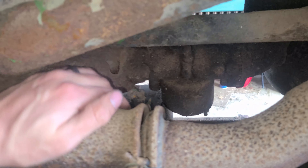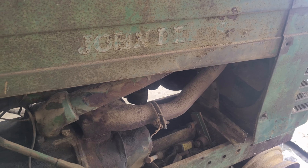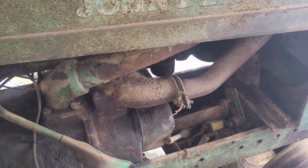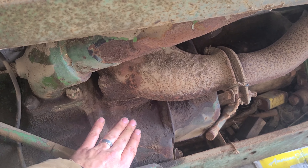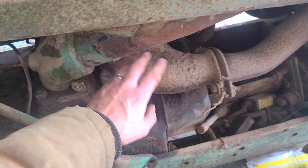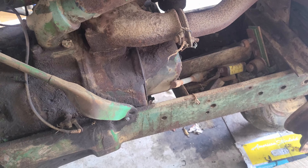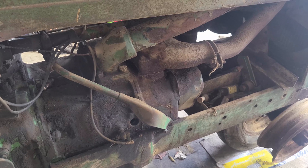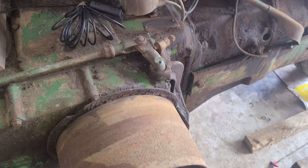I didn't notice this until later, but it's a pretty big deal — there's a hole in the intake manifold. To change that, you either have to take the head off to get it out, or if you don't want to mess with the head, you have to take the hood off along with the water pipe in order to pop it off vertically. Taking the head off is probably the easier choice, but it's up to the individual. Either way, having a hole in the intake manifold is a significant issue.